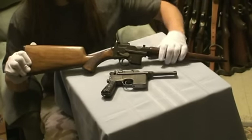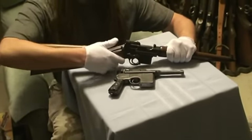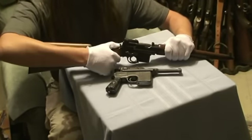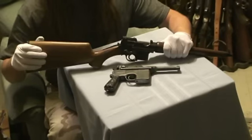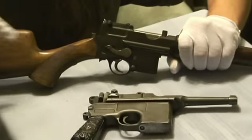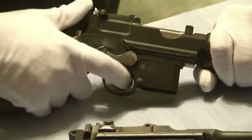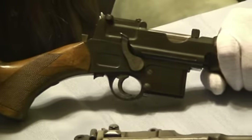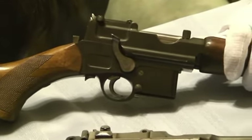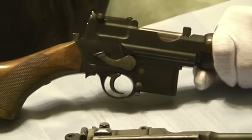The safety notch is back here. This catch is pushed up and forward to engage the safety — very simple and ambidextrous. Snap it back down to fire. The other interesting control you'll see on the Mannlicher is this lever, which is actually directly connected to the hammer. This allows you to re-cock the gun without messing with the bolt if you have a light strike — simply pushing that down re-cocks the hammer.